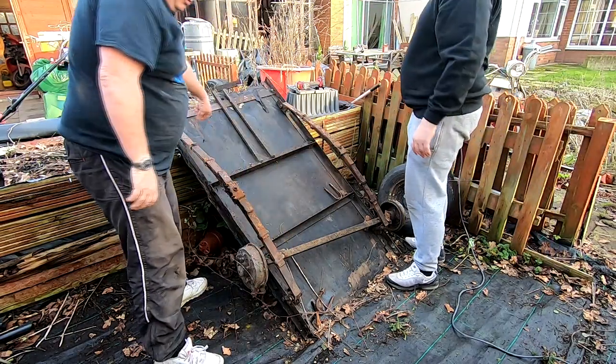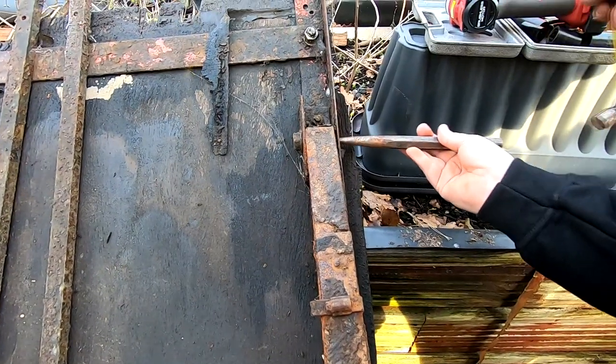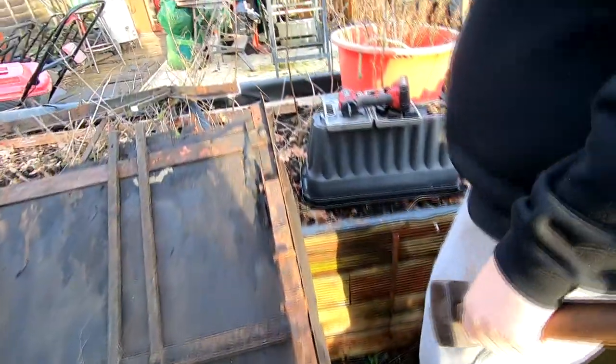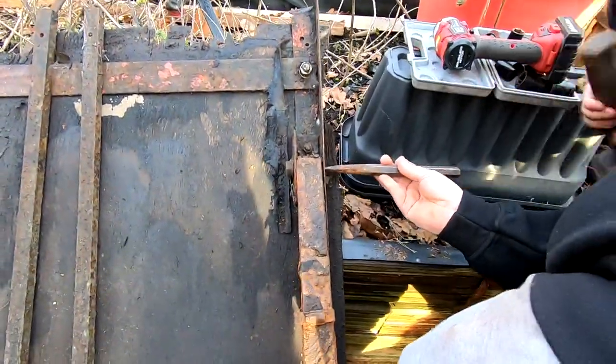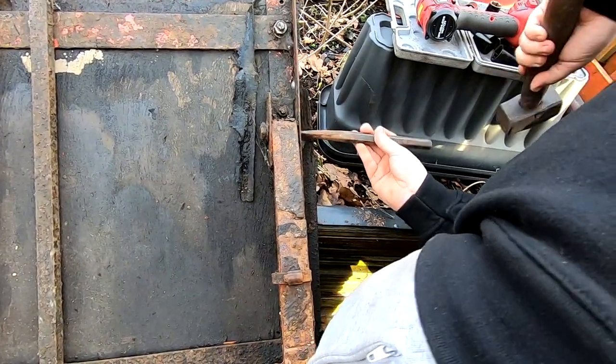What about if we punch these bolts out now? Just lift that up then. Call that a hammer - that's a hammer. Tough old things, aren't they? They weren't coming out easy. They're well rusted in there, aren't they?